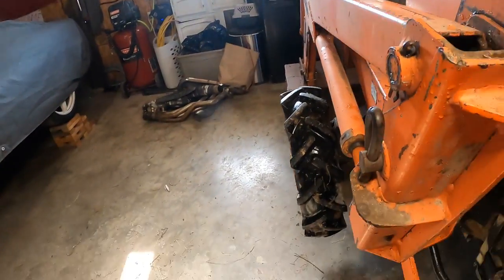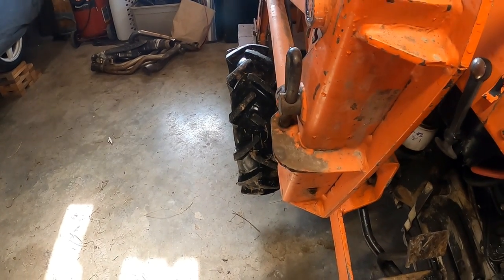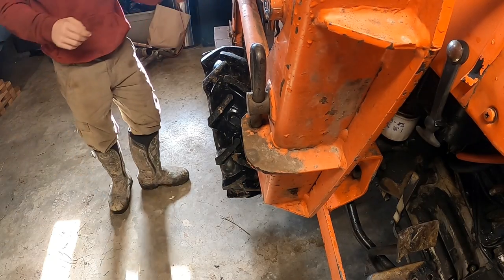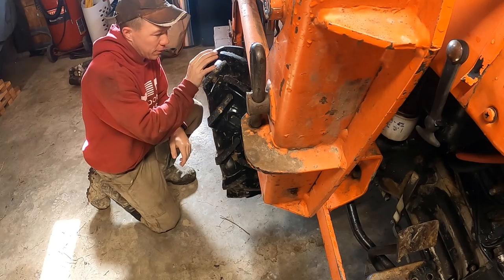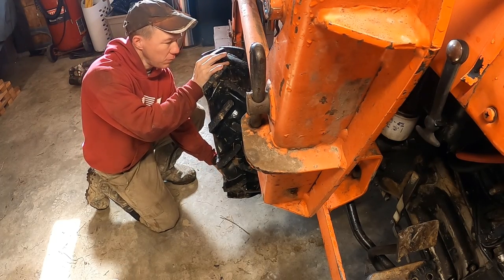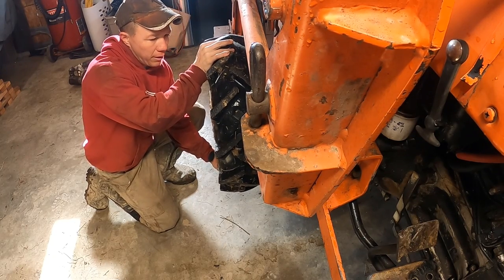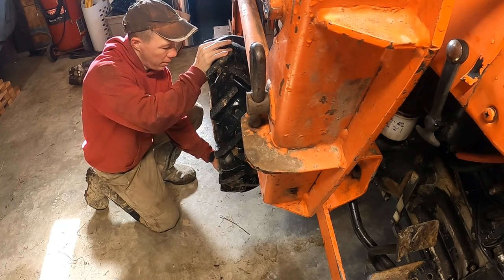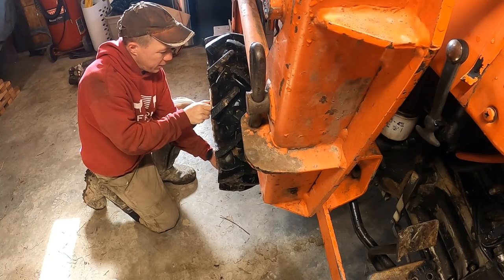One of the first things to check is very simple. If the tractor has a front loader, you can lift the front tires off the ground with a jack. Put one hand at the 12 o'clock position and one at the 6 o'clock position, and push back and forth lightly. I can tell I have a little bit of wheel bearing play — not bad, but enough that I want to check it out.